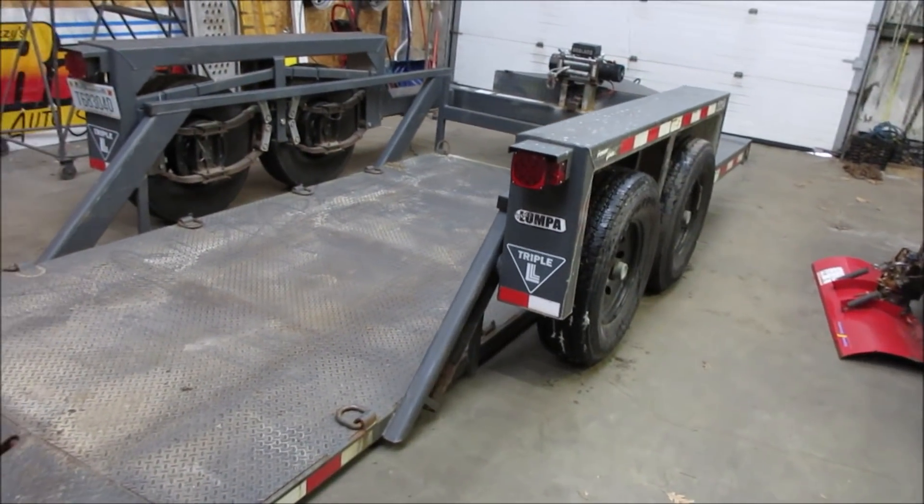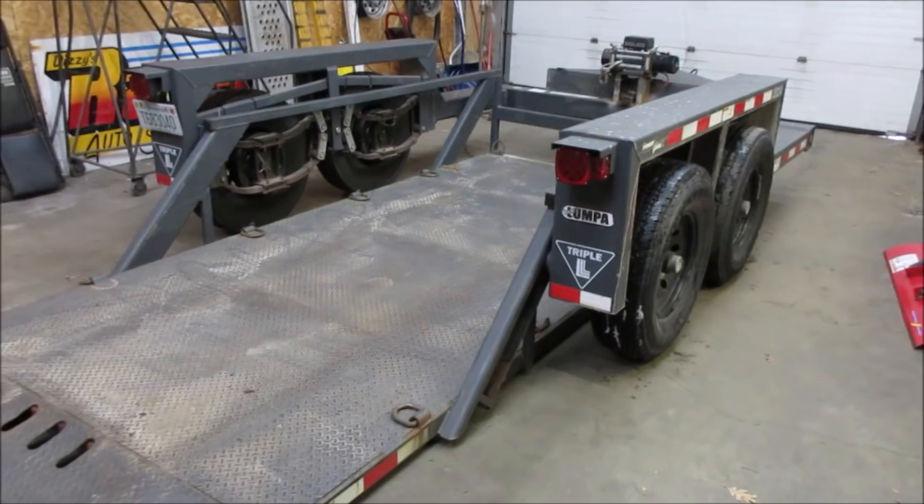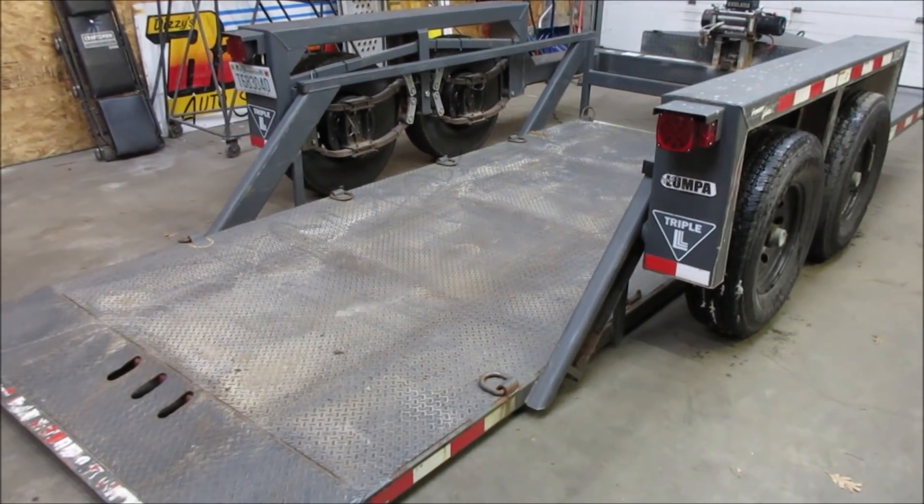Alright, I gotta go hook it up to my truck. We'll get this outside and go try driving the forklift on it, and we'll lift that up.